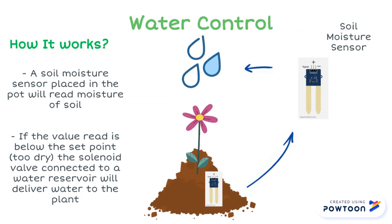Soil moisture sensors inside the flower pot are able to read the moisture of the soil, and if the value is below the programmed set point, then the water from the attached water reservoir will be released from a solenoid valve and into the soil.